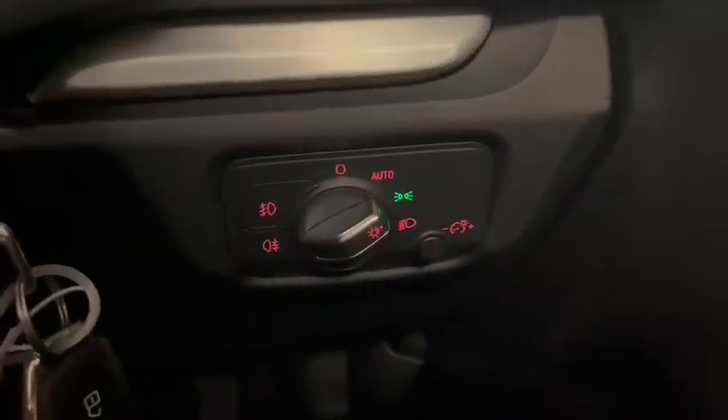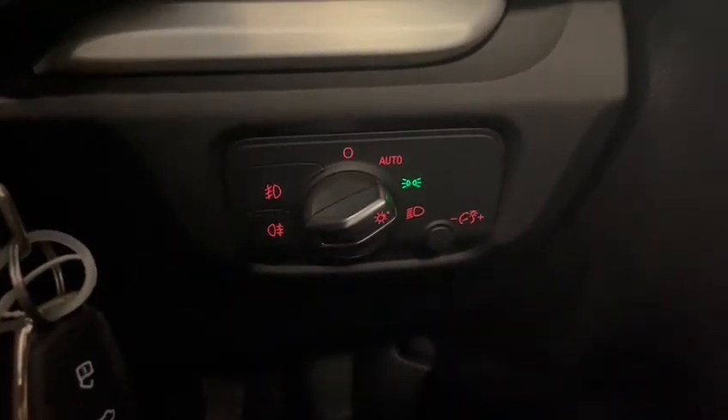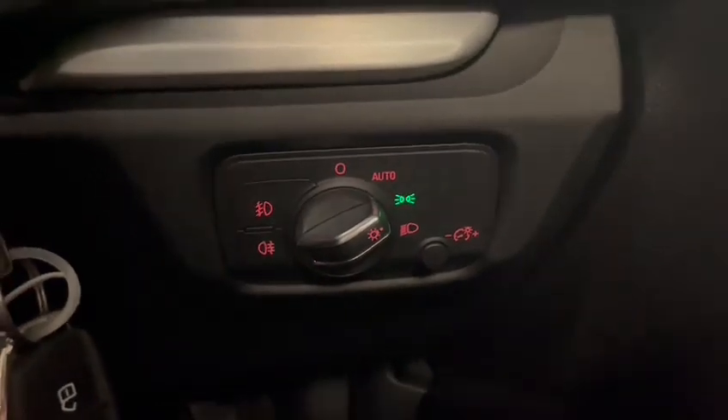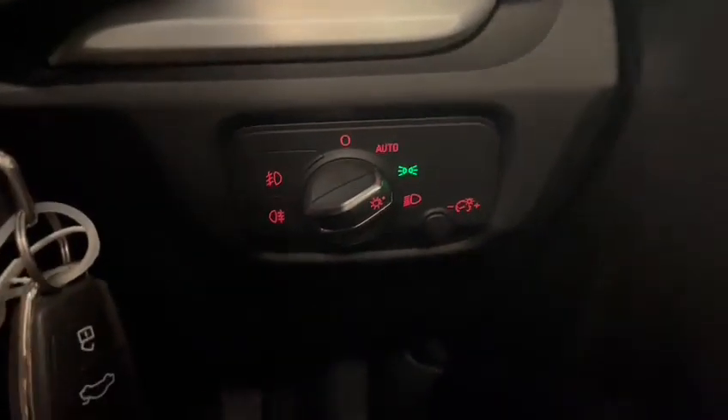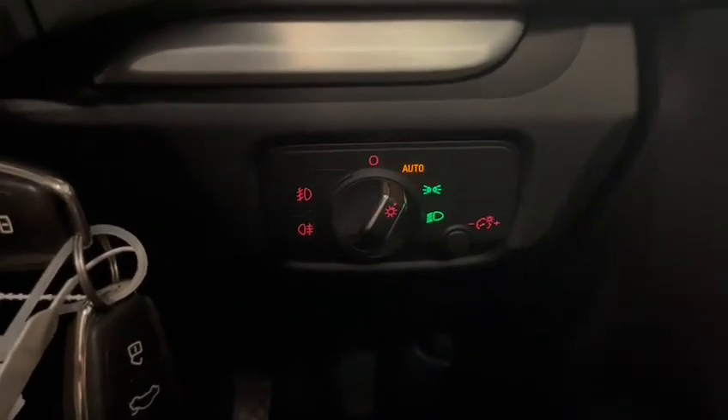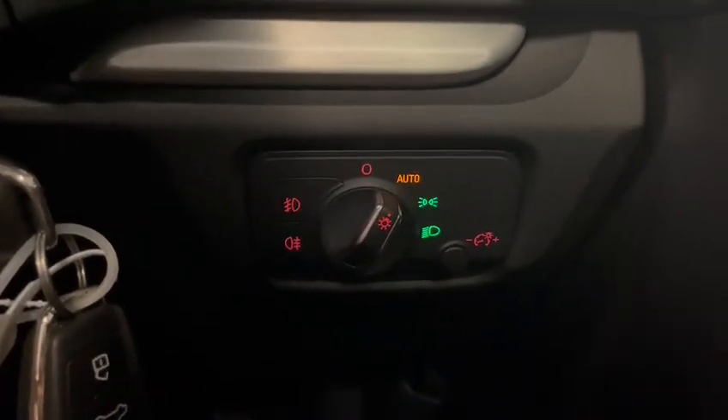This car has the Xenon headlights and LEDs on the rear — so that is your control panel. I've got the sidelights on just at the moment for the photos, but of course you can switch it into auto and it detects when it's dark or not. You've also got front and rear fog lights.